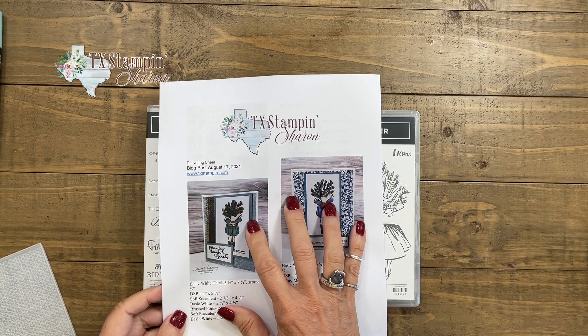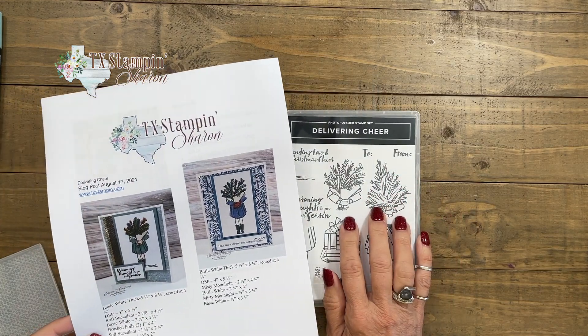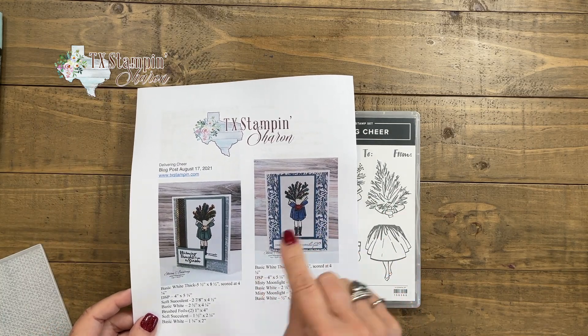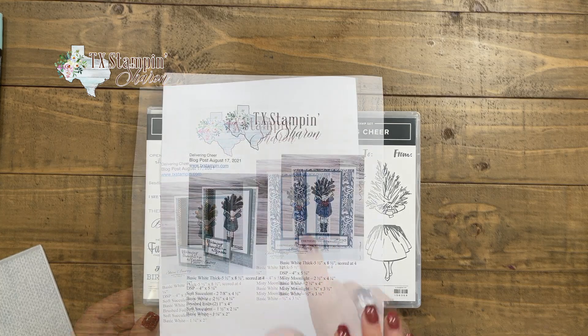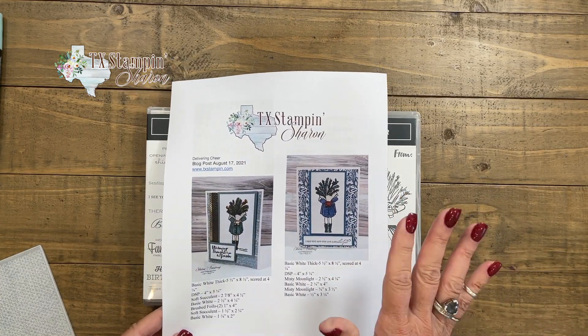I want y'all to know that I do have a download on my blog for the ideas that I'm sharing with you today. You can visit my blog by clicking the show more button and then grabbing the download to remember these projects later.